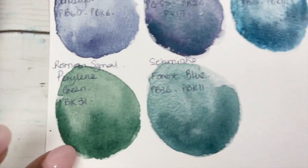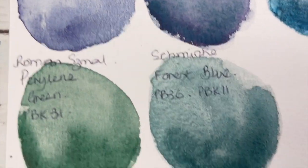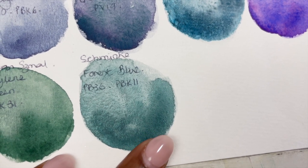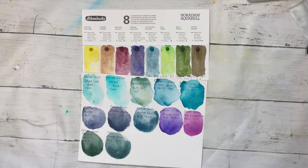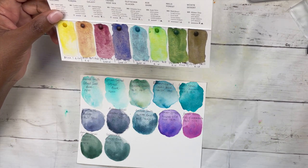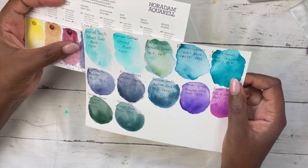Last in the comparisons: the Roman Schmore Perylline Green doesn't granulate much — it only has PBK31, so there aren't other pigments to divide into. The Schmincke Forest Blue is a moody bluey-gray, which makes sense as it has PB36 and PBK11. While editing, it occurred to me I also have a Schmincke dot card that came free in one of the hauls, so it might be nice to compare some of those colors with these as well — I'll put them next to each other so you can decide.